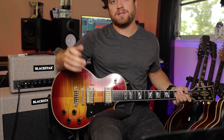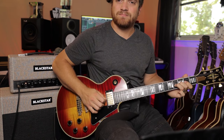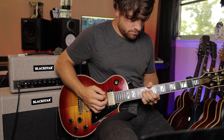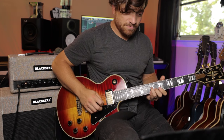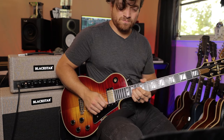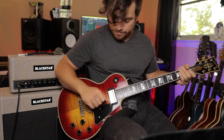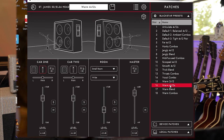Now let's make that into a lead sound. Let's hit it with the Analog Man Prince of Tone. So now that we're a little bit higher with the gain, let's go with what's a cool warm 412s. I'm in the architect software here.